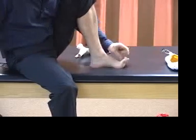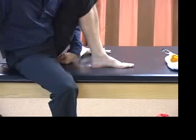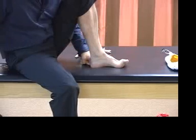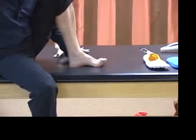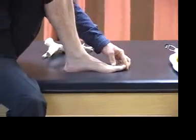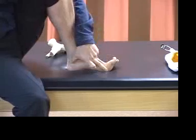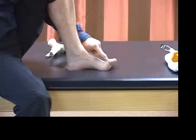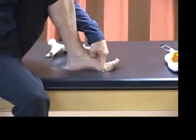These are the long extensor — the extensor hallucis longus or EHL — and here is isolated function of the short extensor. So: short extensor hallucis, long extensor. Your patients need to be able to isolate these two. A lot of clients will not be able to do that — they will only be able to get to the long extensor. Watch the function of this tripod if I can only get to my long extensor without getting to my short extensor. You see that distance increasing again.